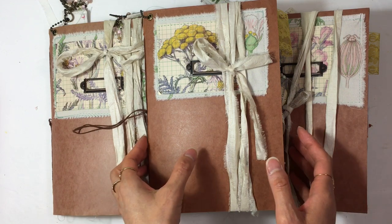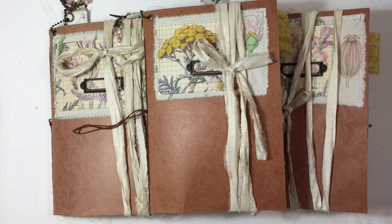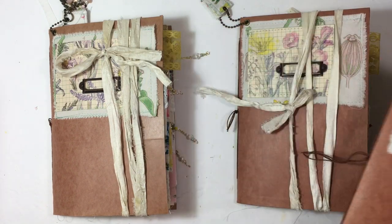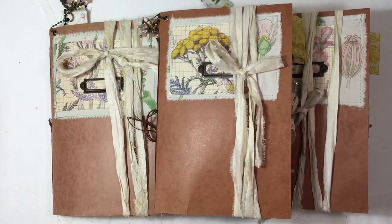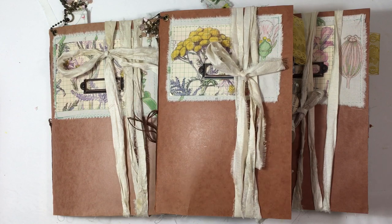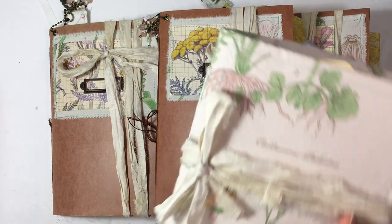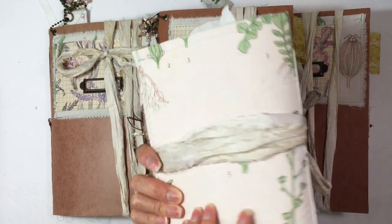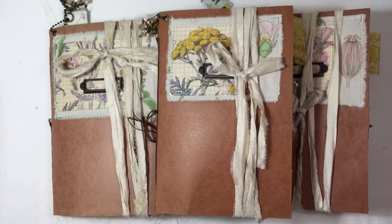I really enjoyed it. I think collaging is really hard for me and it's hard to get into the groove of it, but once I did I really enjoyed it. I have three of these journals, and I made five journals total. I have three that are similar, then I have one that's soft cover but covered with fabric, and then a hardcover one that I'll show in another video.